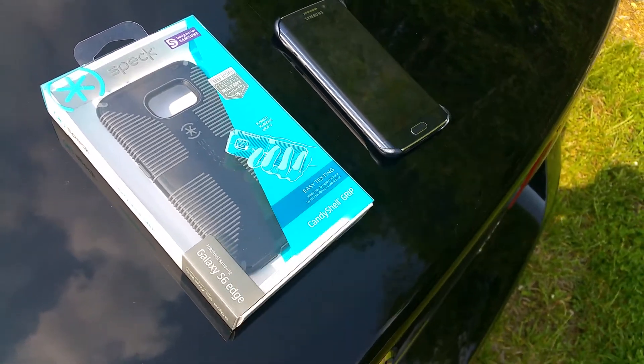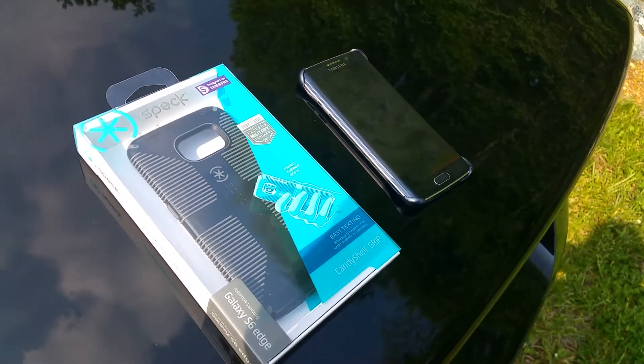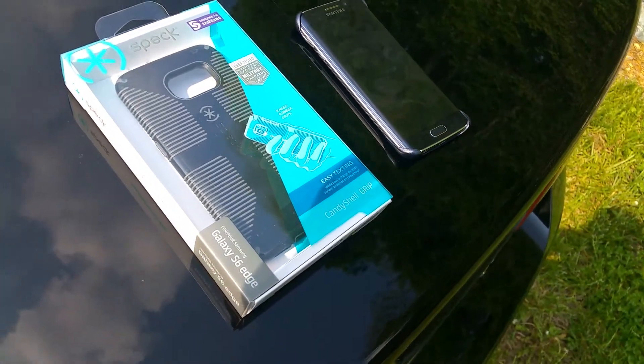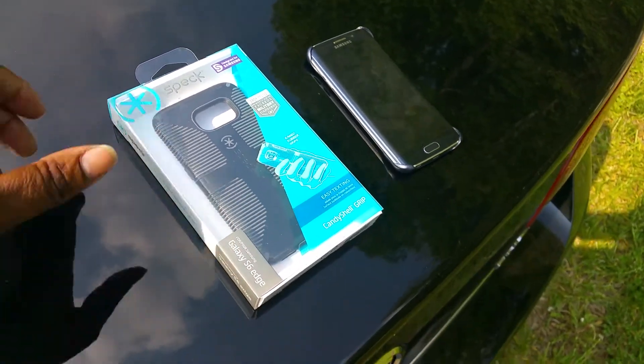What's going on YouTube, it's your man BG at BG's Tech Review. I'm out here making the best of my time — I got a case for my S6 Edge and I just wanted to show y'all, do a small video.